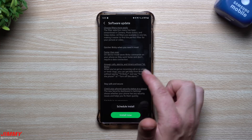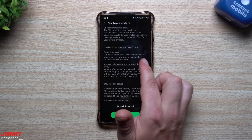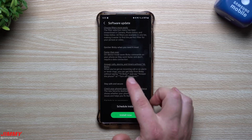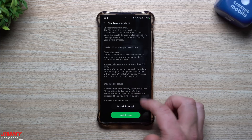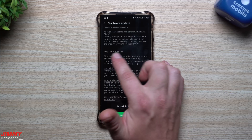Bixby is faster than ever — on-device mode saves Bixby commands to your phone so they work faster without a data connection. You can also answer calls, alarms, and timers without saying 'Hi Bixby' — just say 'answer the phone' or 'turn off the alarm' and it listens for those words instead of the activation phrase.